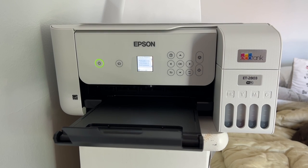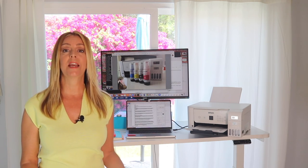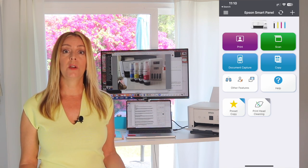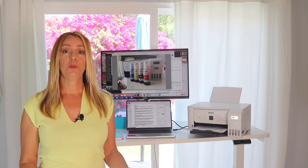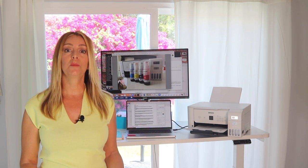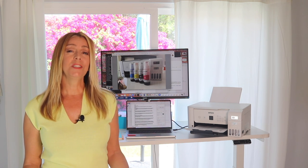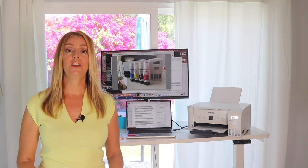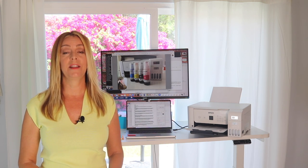As a MacBook user, I wasn't able to find any kind of app for my laptop that would allow me to scan documents directly to my computer. Fortunately, there is an app for iPhone that I was able to use, though it did create some extra steps of having to scan documents to my phone and then get them over to my computer. Thanks to the seamlessness of Apple devices, that wasn't too much of a struggle. I will say it would be a little easier for Mac users if Epson offered some kind of Mac interface, but as far as I could see, there is no such option in the Mac store.